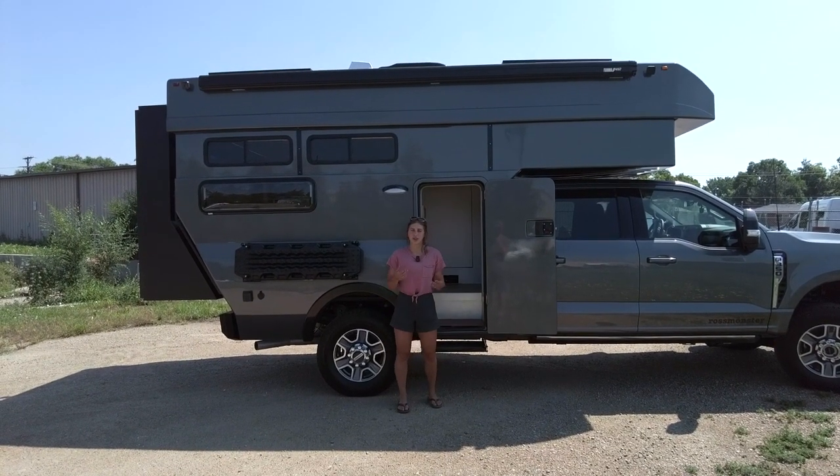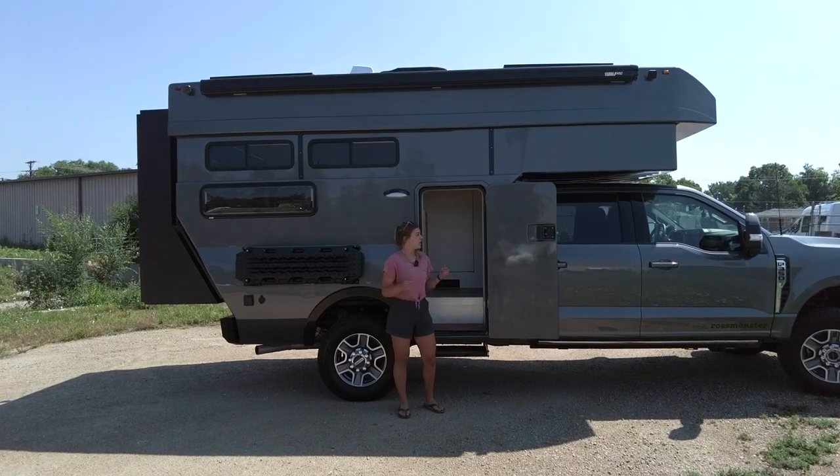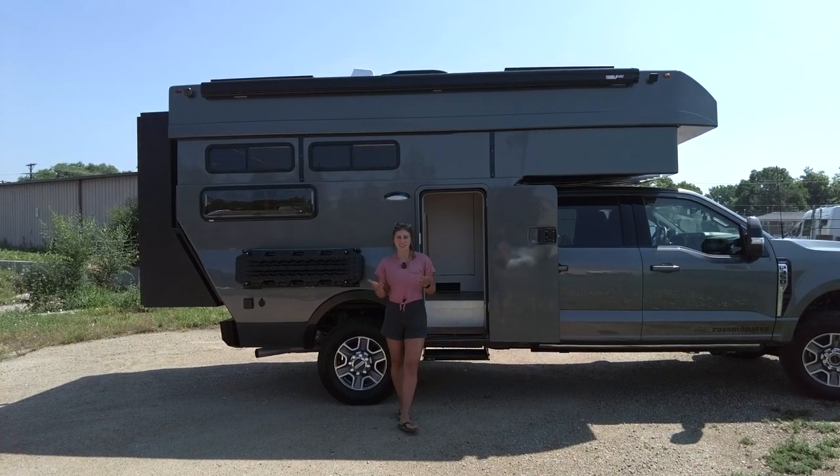Hey, I'm Lucy with Rossmonster, and today I want to show you around our latest Baja truck camper. Before we step inside, I'll talk about the exterior highlights of this build.